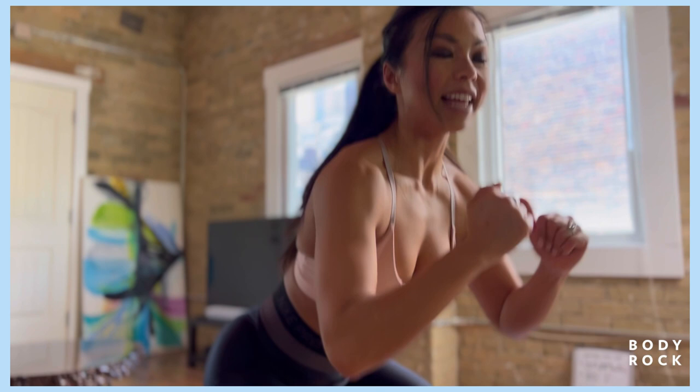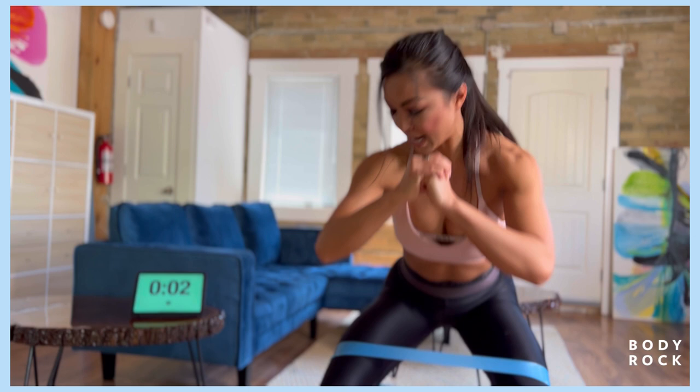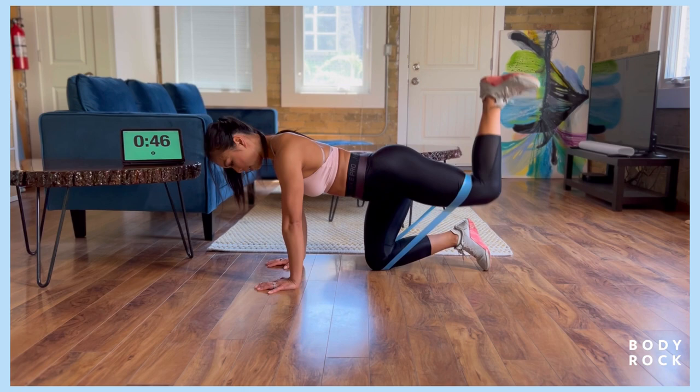We've got those glute kickbacks coming up. Feeling the burn here, almost there, keep going. In three, two, and one. Awesome job. Come into that tabletop position, anchor the band with your knee just like so. No arching the back, abs tight here. We're going to kick back towards the ceiling, bring it down and up, isolating this left butt cheek first, then we're going to switch over to the other side.